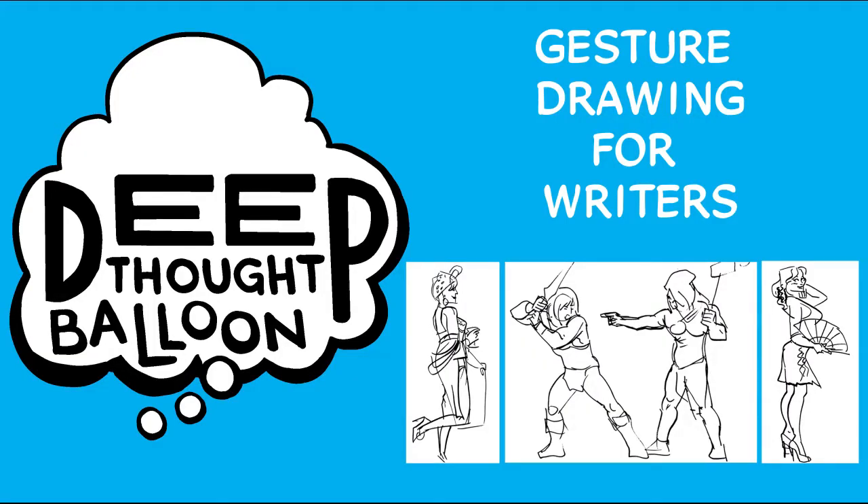Hi, I'm Brian McLaughlin and this is Deep Thought Balloon, little videos about comics, stories, pop culture, and other stuff. Let's talk about gesture drawing for writers.